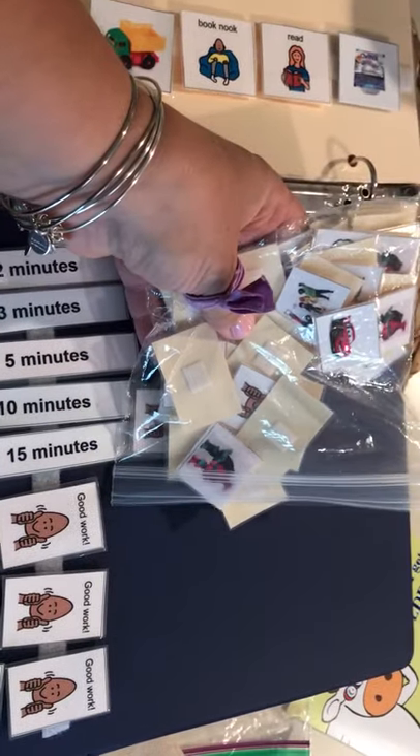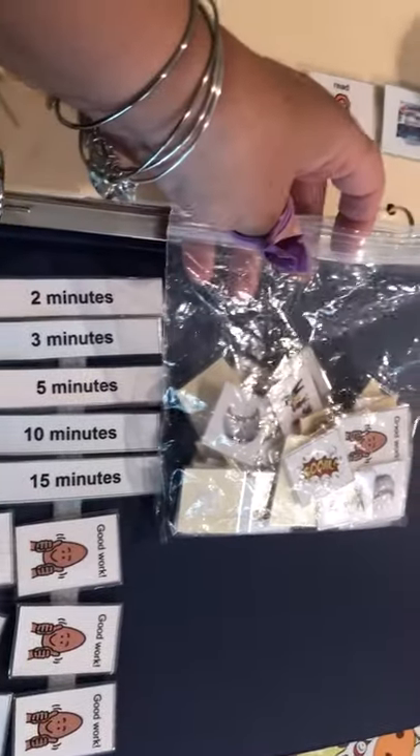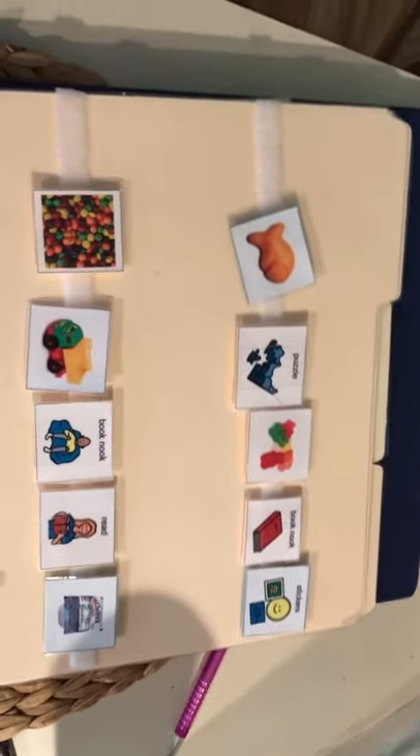I have ones that are Trolls, Spider-Man, Cars, Minions, Big Hero Six, baseballs — you can basically customize that however you want. And then over here on this page in the binder...